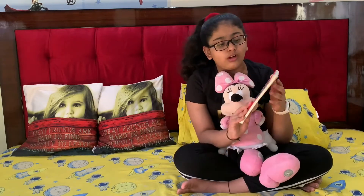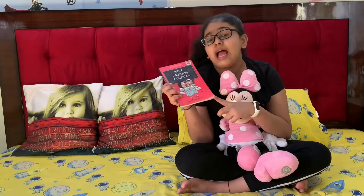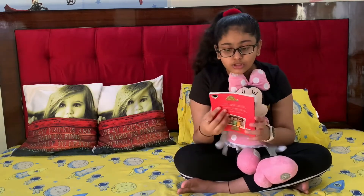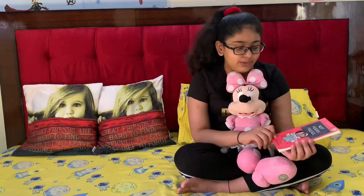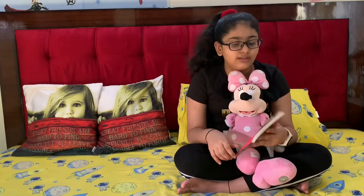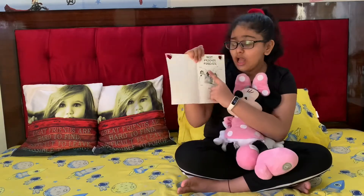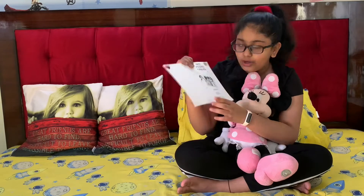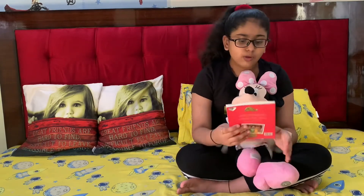As I told you, the book's name is Best Friends Forever and the author's name is Arti Sonthalia. This book is very nice and is available on Amazon, and I guess on Flipkart also, because I got it from Amazon. The main characters are Amber, Pari, Aditi, Vishnu, and there are also two or three teachers.